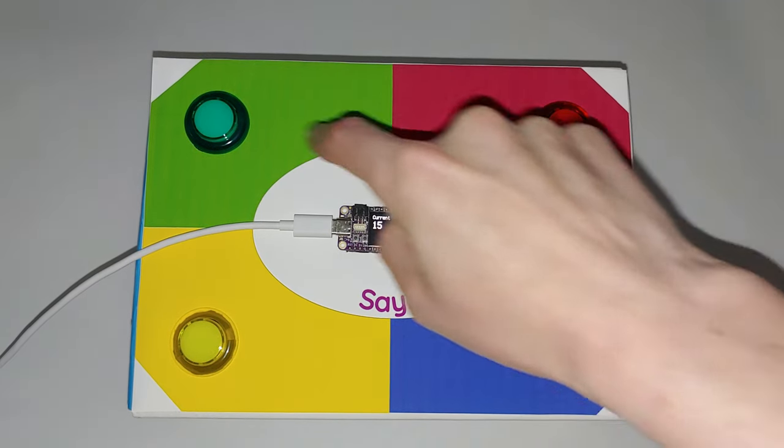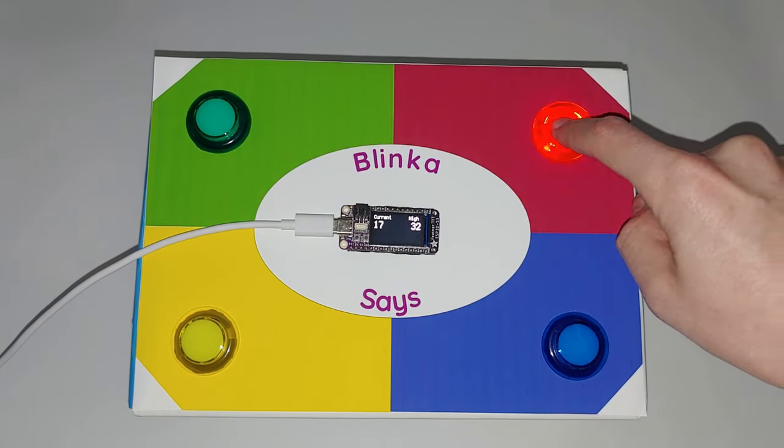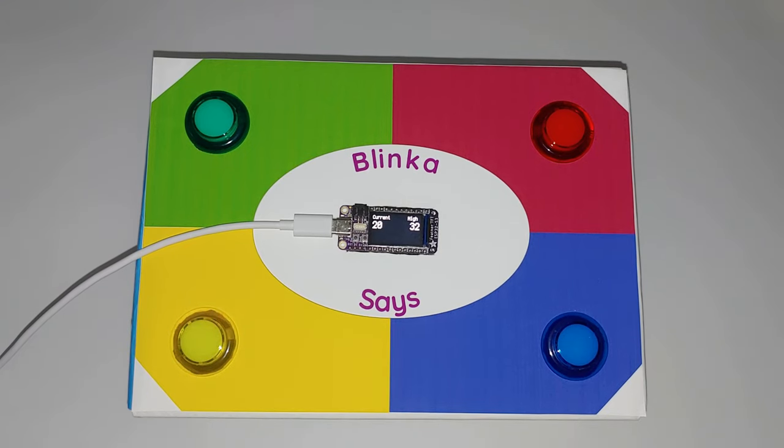The circuit is made from a perma-proto half-sized breadboard with female headers soldered onto it for connecting the feather and jumper end of the alligator wires.